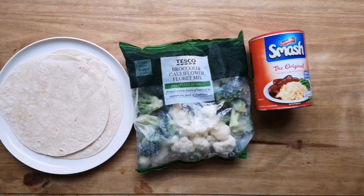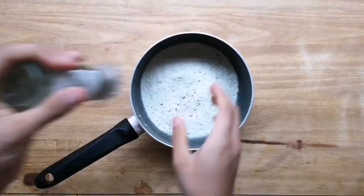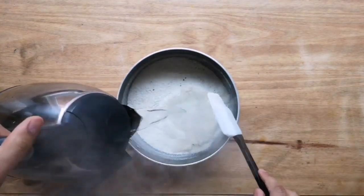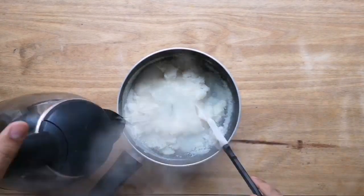Starting with our mash — normally if you follow the instructions on the back of the pack, you'd add the dry potato with some seasoning to a bowl or a pan, mix it together, and slowly add some boiling water until it's mixed.